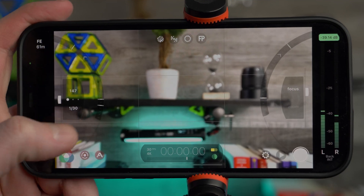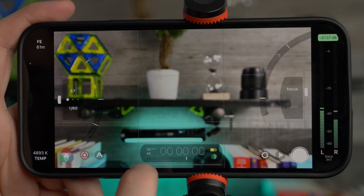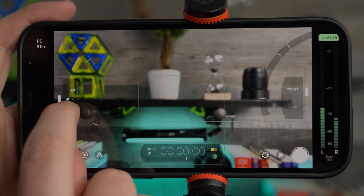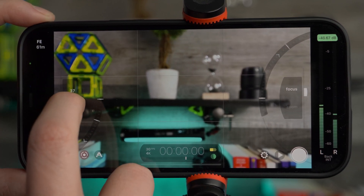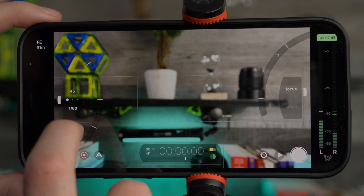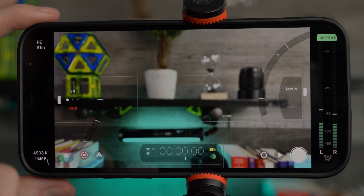One of my favorite features of Filmic Pro is being able to lock in the shutter speed. Since I'm using 4K at 30 frames per second, I want double my shutter speed — just tap here to lock it in. You can use the ISO bias to set restrictions on how high the ISO can go. I don't usually use this because I like to lock the shutter speed in and then have the ISO set as low as possible.